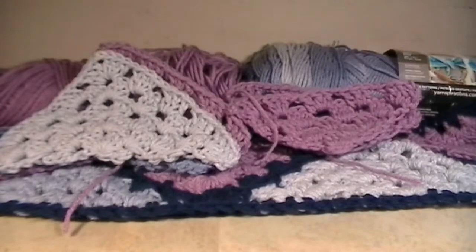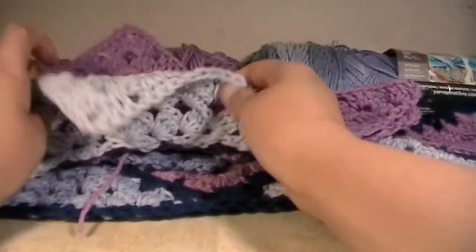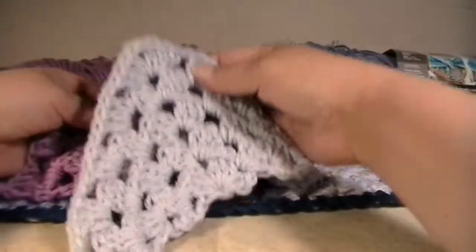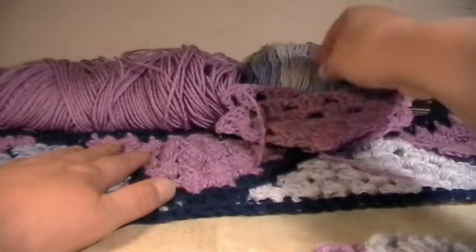Hi everyone, my name is Mary and welcome back to Queen Ink. This is going to be the granny triangle cardigan part number two. In this part, I am going to show you how to connect these three triangles right here to make the sleeve that we have back here.